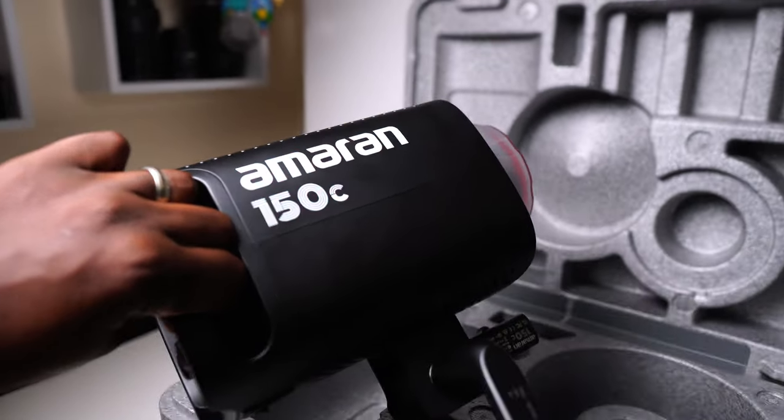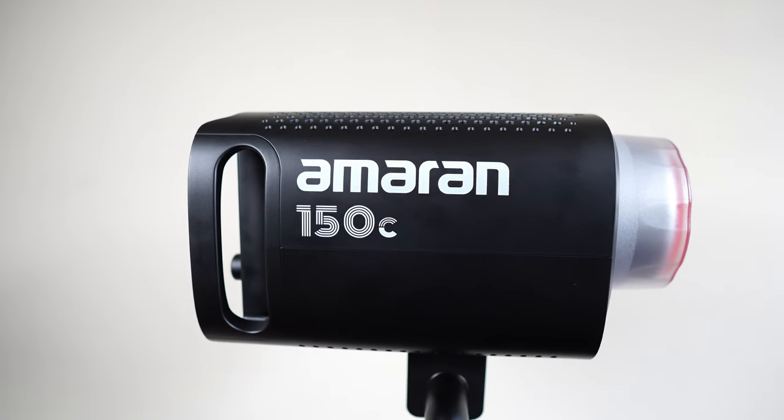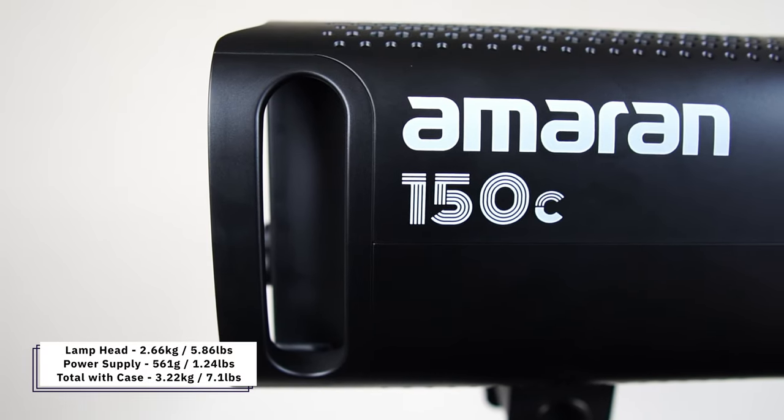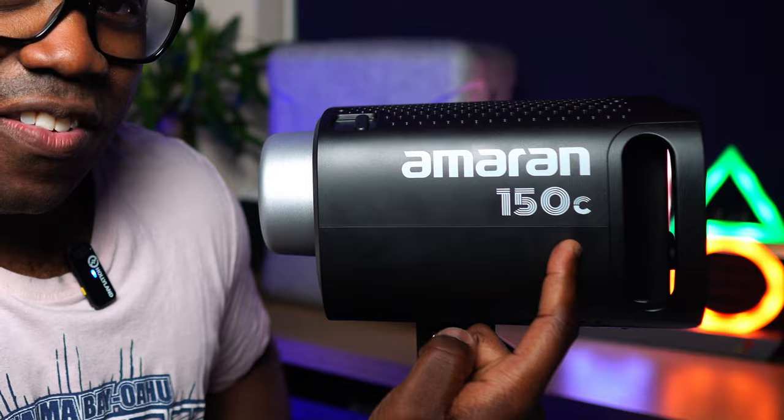So let's take a closer look at the 150C. If you've only used smaller lights in the past, having something like this is going to be a big upgrade — it's definitely now the biggest and most powerful light I have, weighing in at just over two and a half kilos and having a maximum power output of 150 watts, hence its name, the 150C.